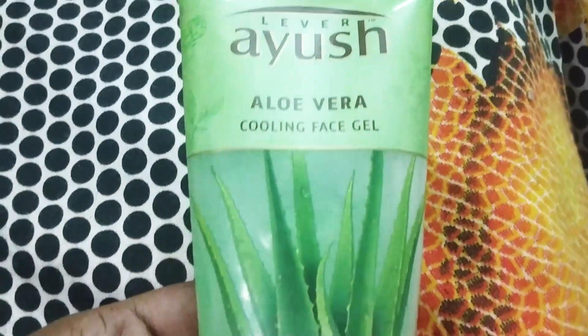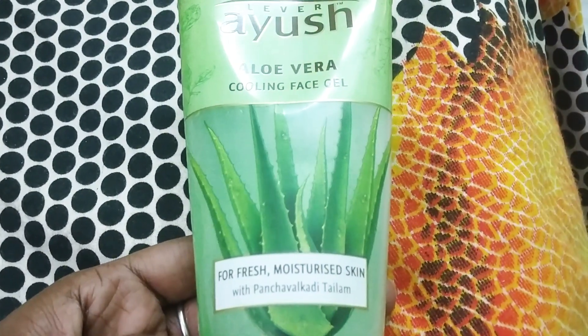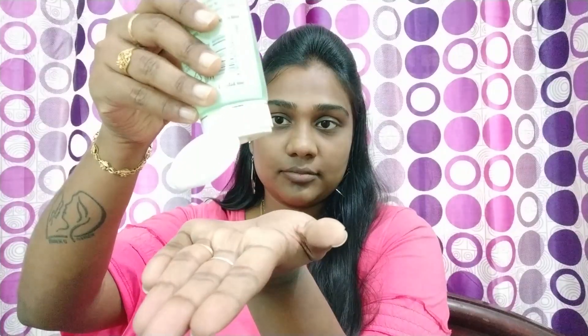If you want to use this face wash, just exfoliate the skin. If you have any makeup on the face, you can also exfoliate the skin. Your skin will be cleaner — this cleansing step is most important.